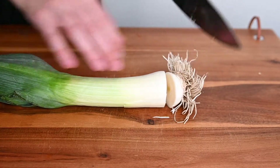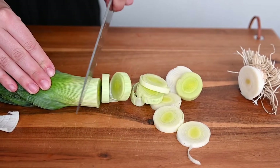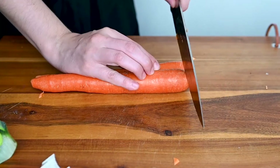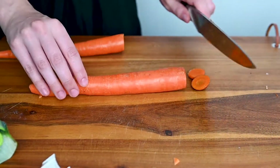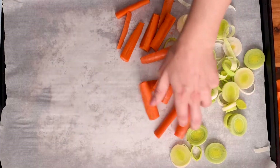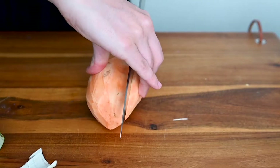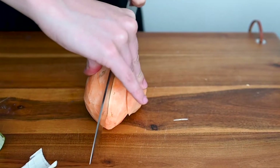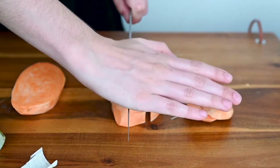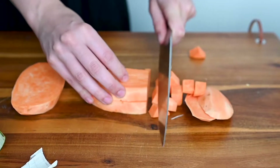Slice up one leek into thin strips. If you've never sliced a leek before, just peel back the hard parts and only slice the tender core inside. Then go ahead and slice up carrots into wedges — you can peel your carrots if you prefer, or even use baby carrots. Add those to your sheet pan next to those leeks. Then slice up one sweet potato — I'm using a pretty big sweet potato and dicing it into half-inch pieces.